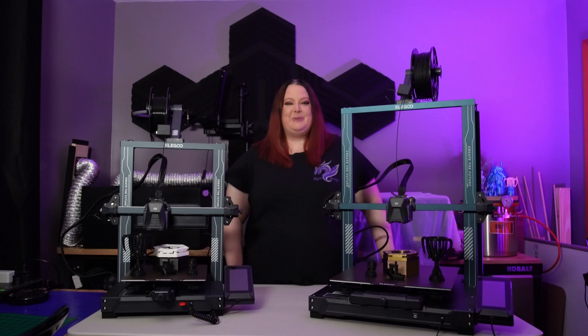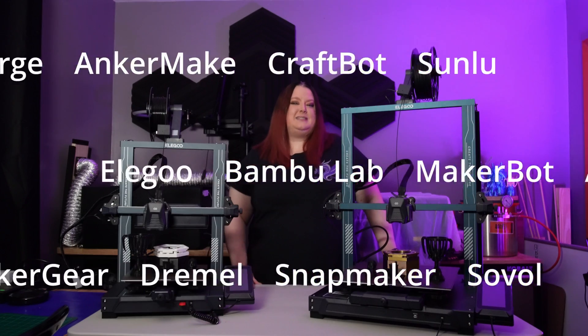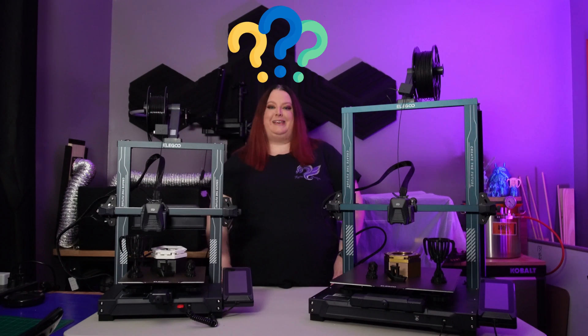Well, look who decided to get into 3D printing. So, have you chosen a printer yet? With all the choices out there, I know how daunting it seems to narrow it down and decide which one to go with. So, how do you begin?